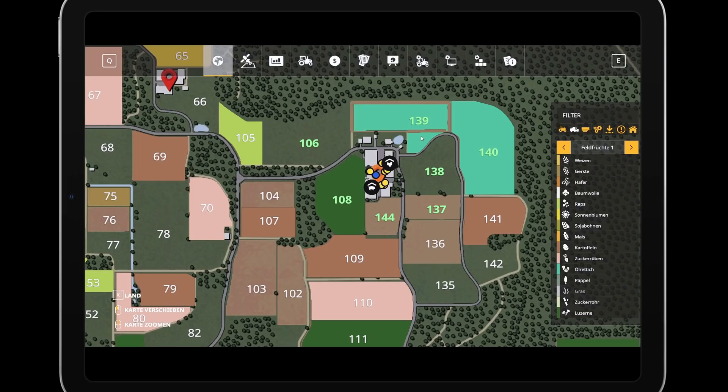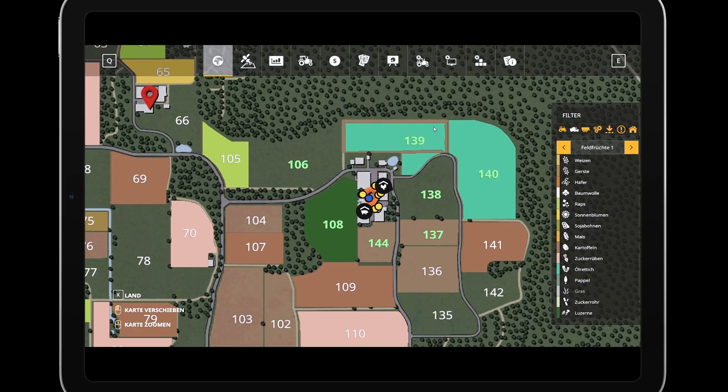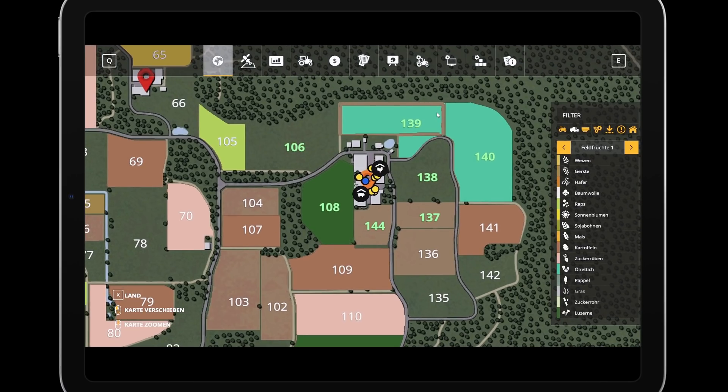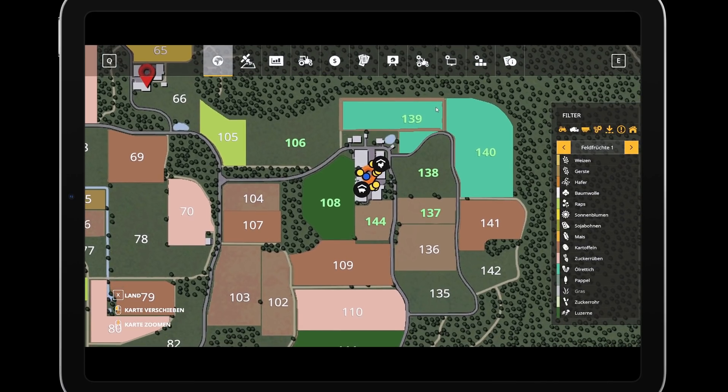Und was wir damit machen: wir arbeiten den Ölrettich ein. Und natürlich machen wir das nicht einfach so, sondern Gott sei Dank haben wir hier Precision Farming. Deswegen sind wir in der Lage, hoffentlich den Stickstoffgehalt zu erhöhen.